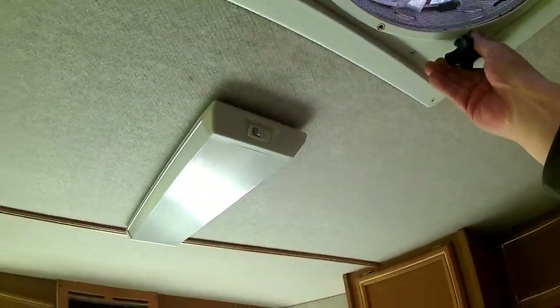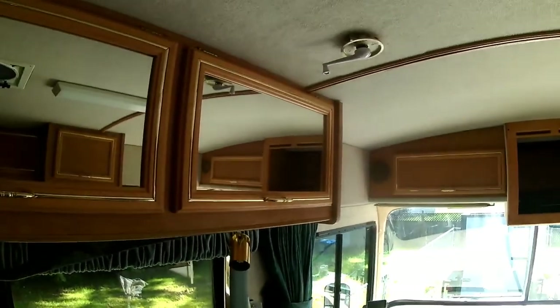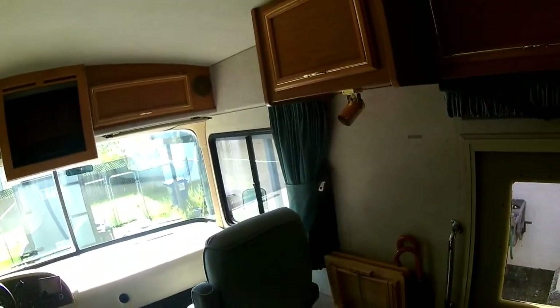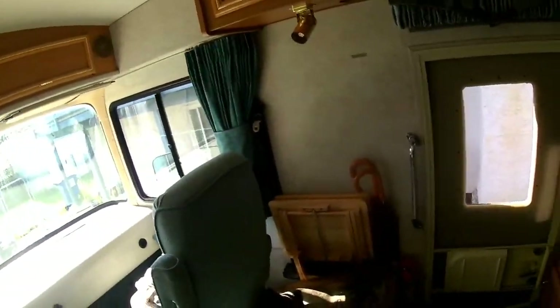I left it open to get some air in here. Yeah, I think this is going to suit us just fine. Anyways, I just thought I would give you a rundown of what it looks like, because it's hard to describe and I don't think Deb has any photos of it.